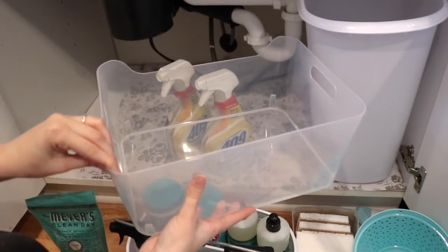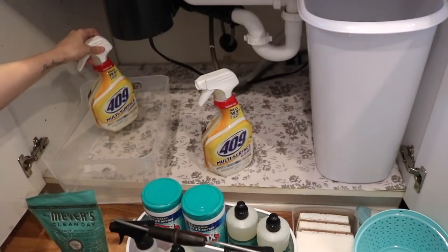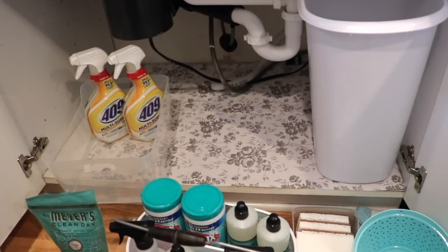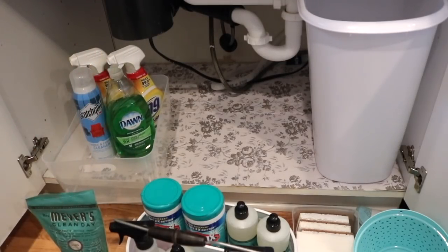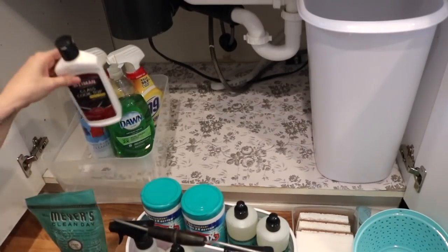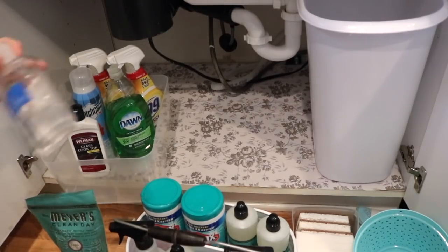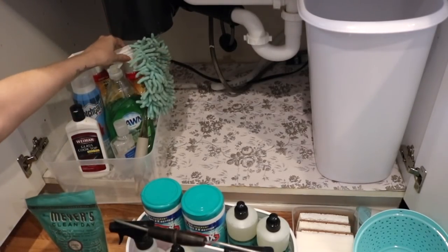This clear bin is from the Container Store and it was only $3, which I thought was a great deal because it's pretty good quality — not super flimsy like the ones you get at the Dollar Tree. I just filled this with products that I don't reach for necessarily every day but still use: my 409 cleaner, couch and carpet cleaner, stovetop cleaner, and just miscellaneous things. It fit perfectly in the back. I'm trying to utilize every space possible in this cabinet.